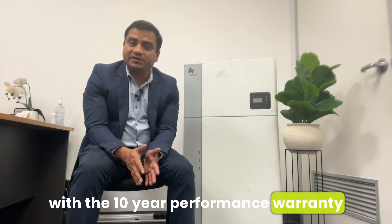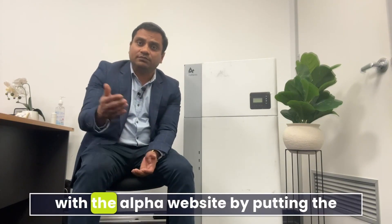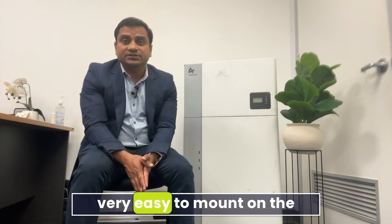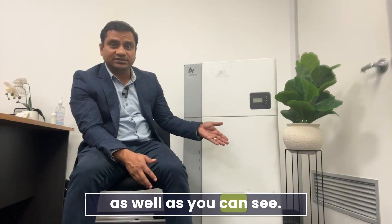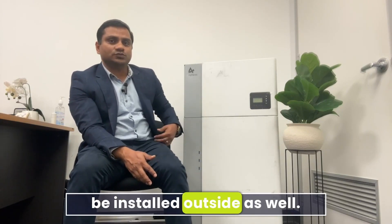Maximum charging and discharging power is 5000 watts, which is 5 kilowatts. It has a decent lifetime with 800 cycles, a 10-year performance warranty, and a 5-year product warranty. You can extend the warranty via the Alpha website using your serial number. It's very easy to mount on the wall or stand on the floor, and it's IP65 rated, so it's okay to install outside as well.